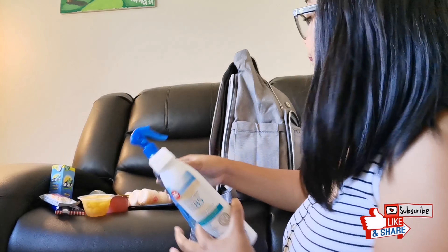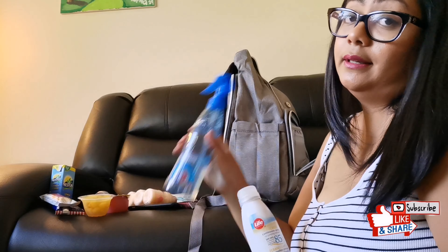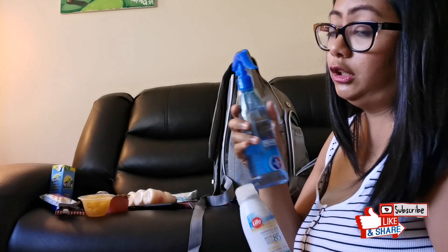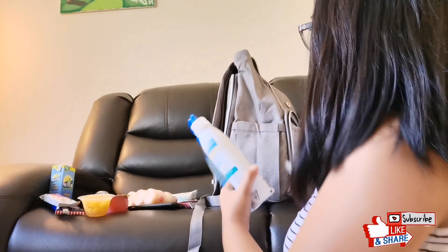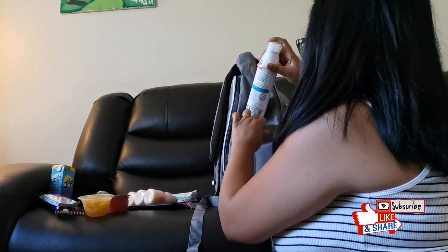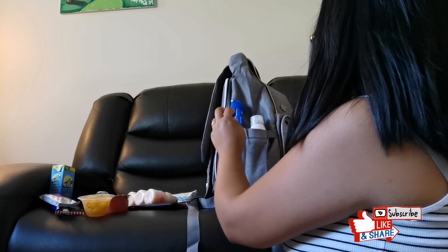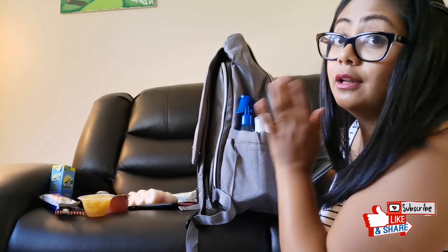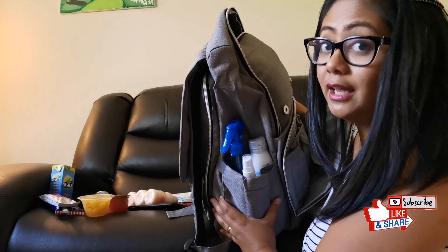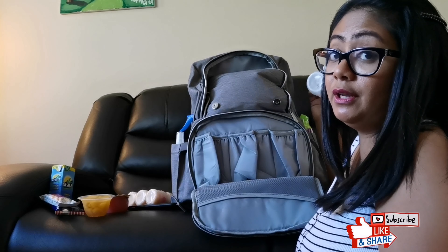I'm going to put sunscreen in this pocket — because we love going camping and the outdoors — and also ethyl alcohol, which we really need right now, and bug spray. See how big this pocket is? It can fit a lot, and I mean a lot.